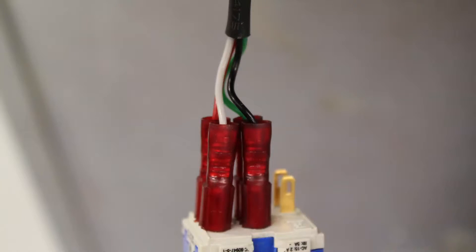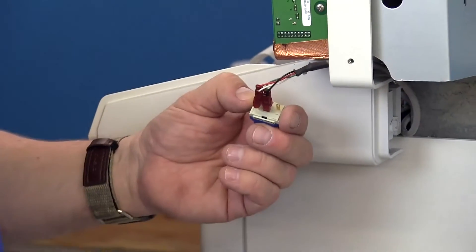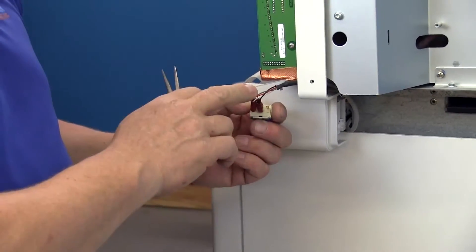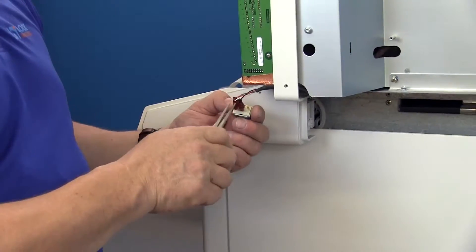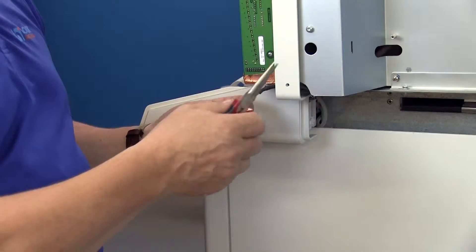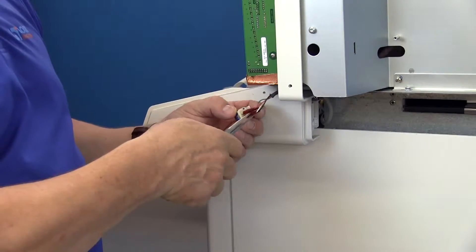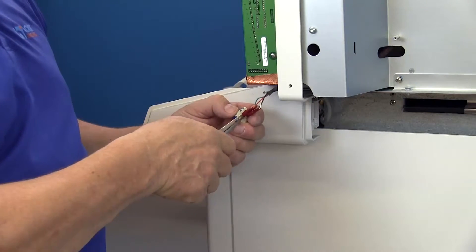On the back side of the switch you're going to have four wires, and you want to make sure that you put them back on the new switch the same way they came off. So either write down a ledger or something so you remember the order: green, red, black, white. These can be really tight so I usually get behind them with needle nose pliers and pull them off the connectors.